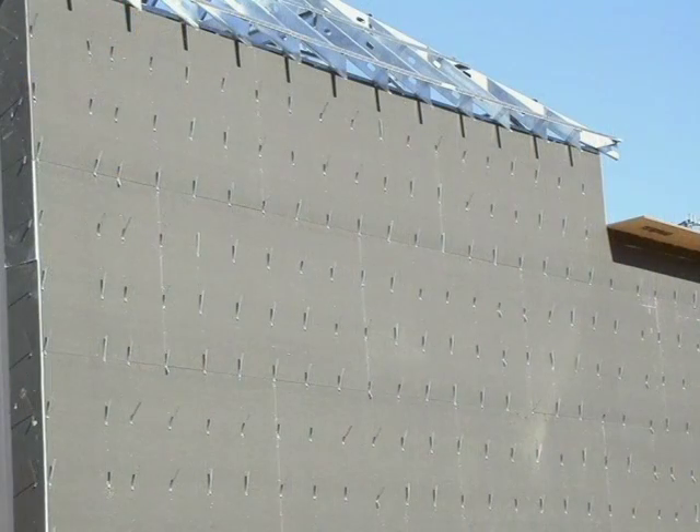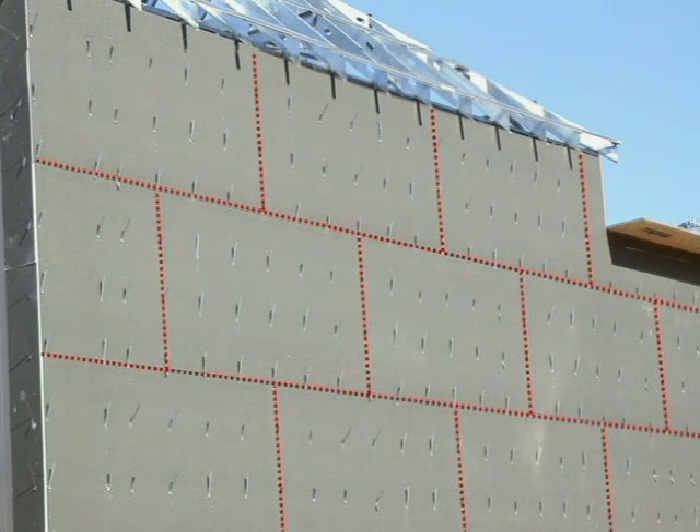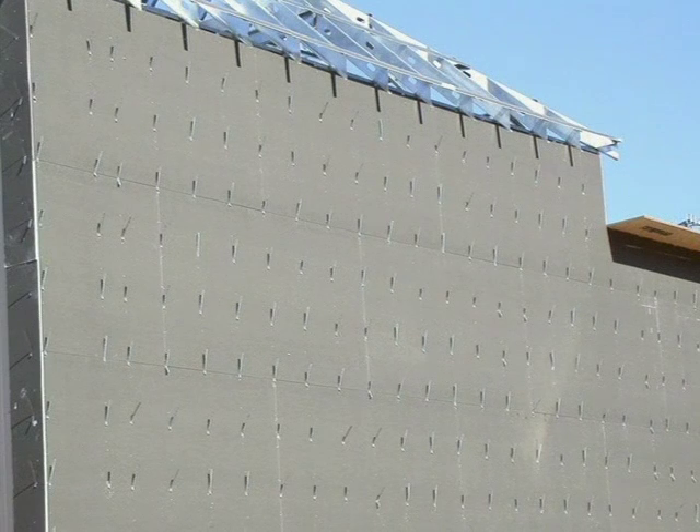Something else I noticed looking at this picture: notice all the butt joints, both vertically and horizontally, in these pieces of sheathing. How many places can water just run through the wall if it makes its way through that brick veneer? Obviously they're not going to put any type of house wrap on this building now because the ties are already installed — it would be impossible. This really emphasizes what we've talked about in other segments: you must have some type of house wrap even if you have water-repellent sheathing, because there are so many places the building can leak.